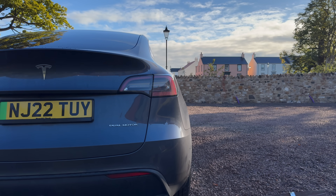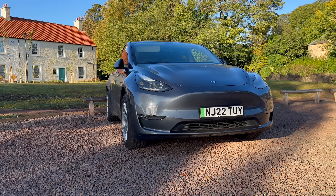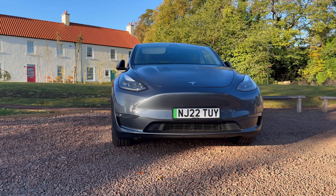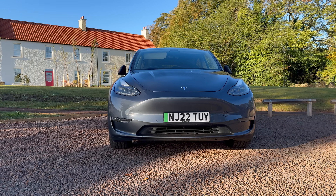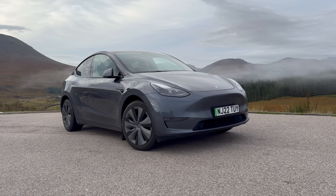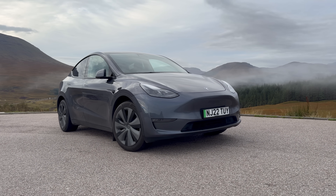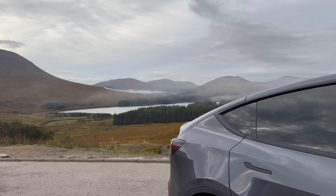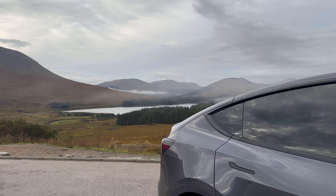To sum up: battery degradation is totally normal, but with a little smart charging you can reduce imbalance and even regain a bit of usable range. After 82,000 miles, my Model Y is still delivering great performance, and it's comforting to know that the batteries will last far longer than most people think. If you found this helpful, give it a like and let me know in the comments how your battery health is doing — I'd love to hear your experiences. Thanks for watching and I'll see you in the next one.